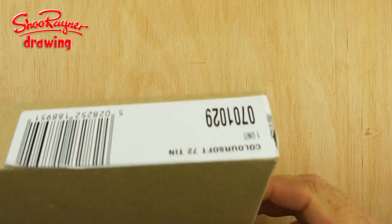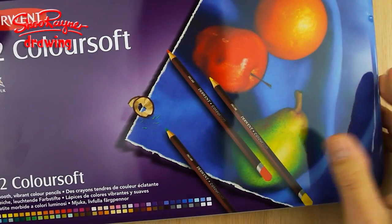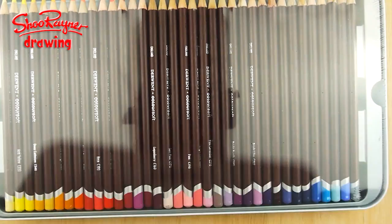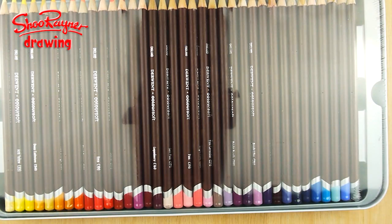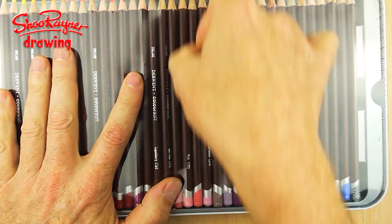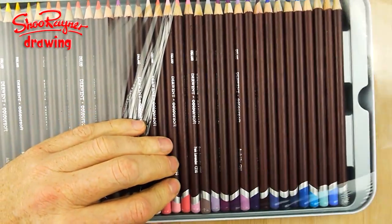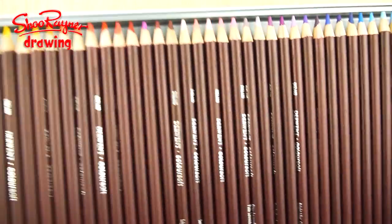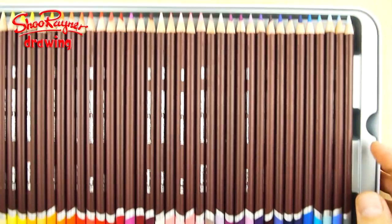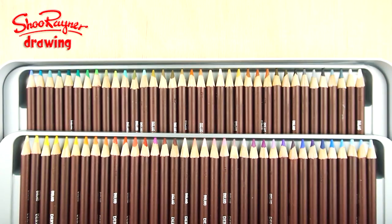Well, am I a lucky boy or what? Here I have a whole new tin of 72 Derwent Coloursoft crayons, or colour pencils you might call them. Look, completely wrapped up — I'm gonna rip right into that. They look great, and it's not just that layer but look, there's a whole other layer down below. How fantastic is that?